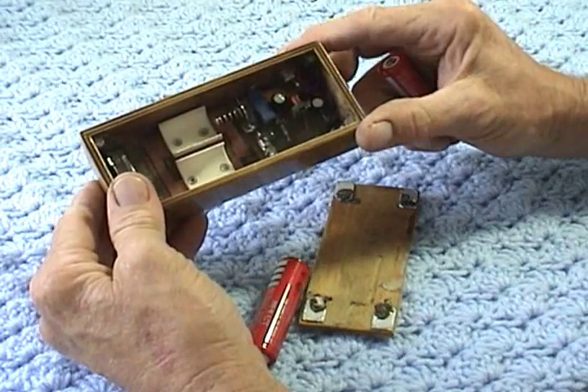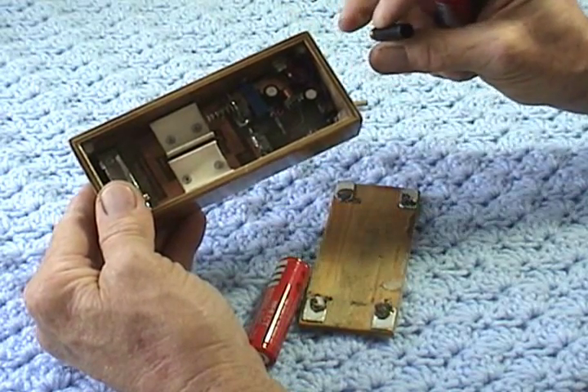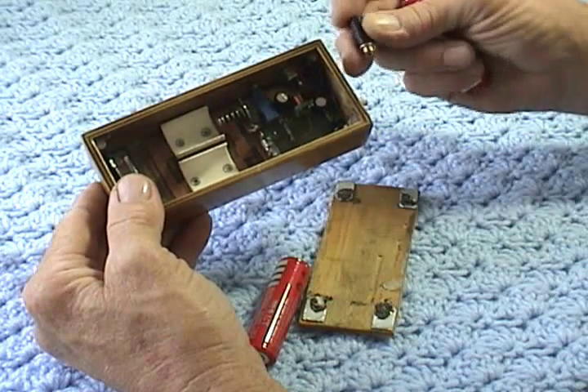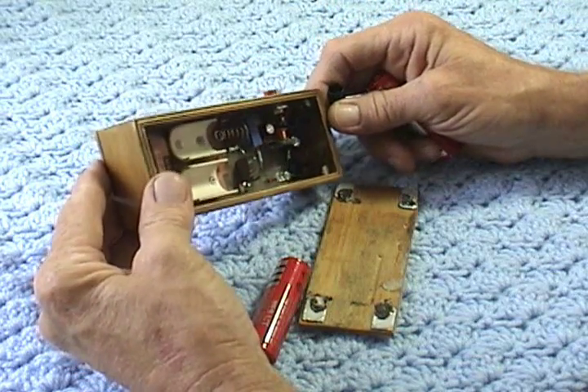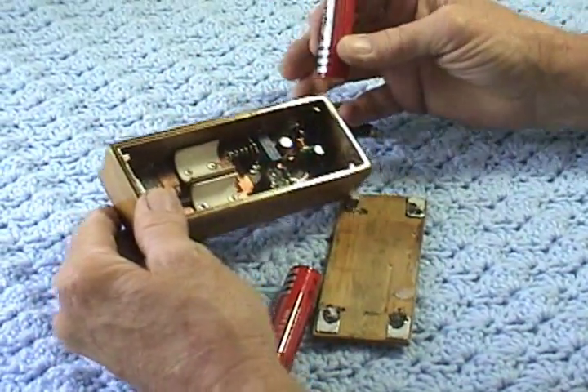Unfortunately, I can't show you the vaporizing action because I don't have any e-juice. I tried some polyethylene glycol with water, and I don't have the mixture right, so it doesn't vaporize very well — it doesn't give a very nice cloud. I'm not the smoker here, so I'm not the one that needs to quit smoking. My son does.